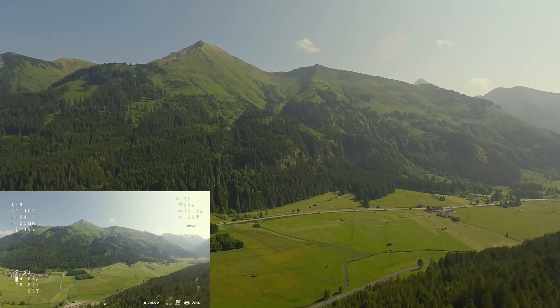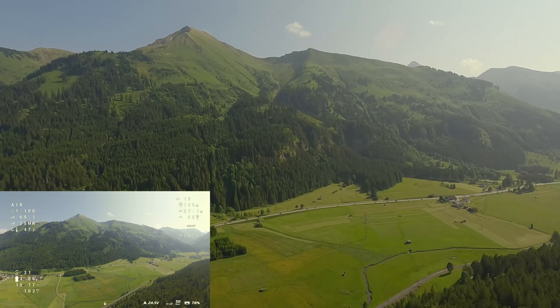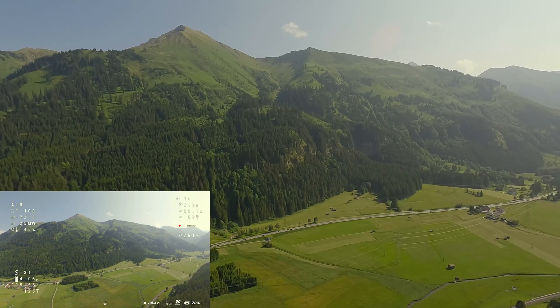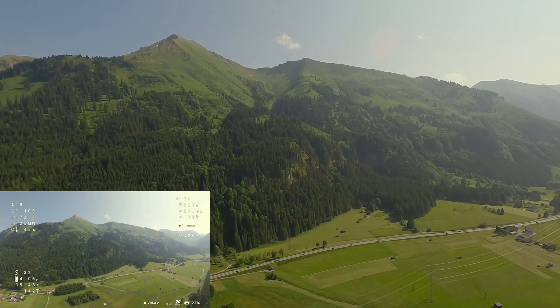For my first longer distance flight, I wanted to play it safe and not push the limits right away. Before this flight, I had the initial test flight that you saw in the build video, as well as two more flights at my home spot to test larger batteries with the Mario.